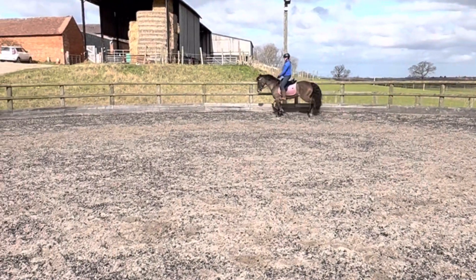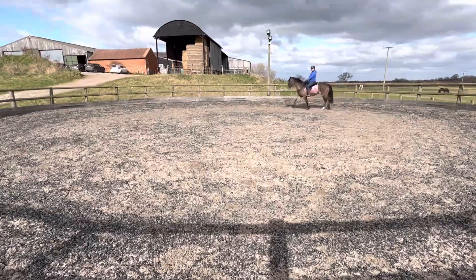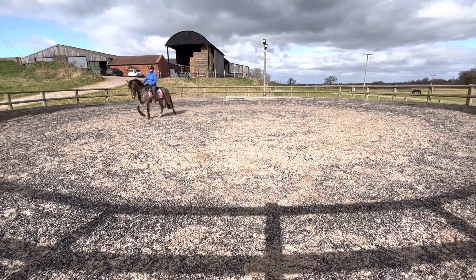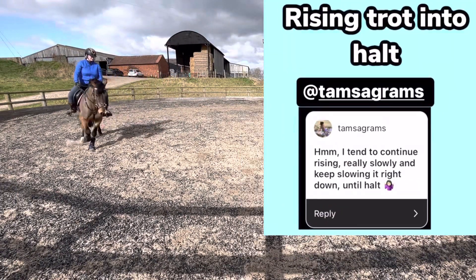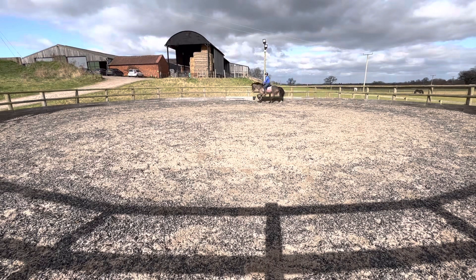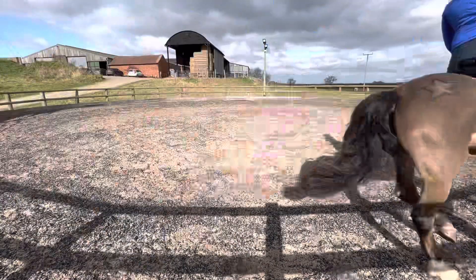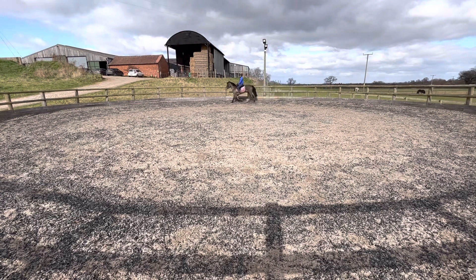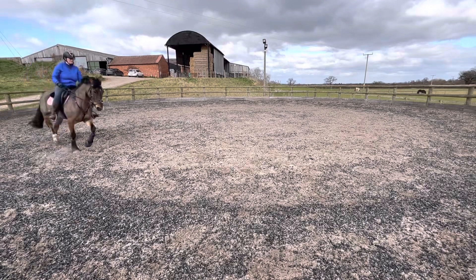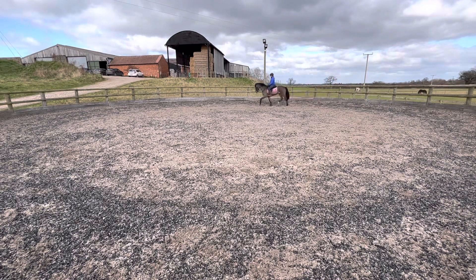I'm going to share some of the advice that the wonderful people of Instagram gave me. What Seren tends to do is when I ask for the halt she'll stop, but it's really abrupt and she drags my hands down. A number of people with Welsh ponies said that rising into a walk or rising into a halt is the best way because they're naturally quite heavy on the forehand. It's better to do it all through your seat. So I tried the rising trot to halt and also using my knees to grip to block the forward movement — and obviously using your stomach muscles, which mine are lacking at the moment.